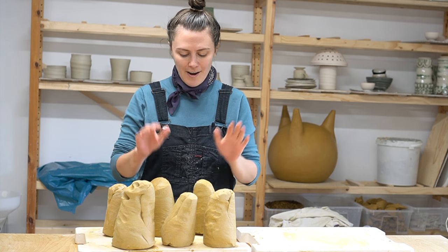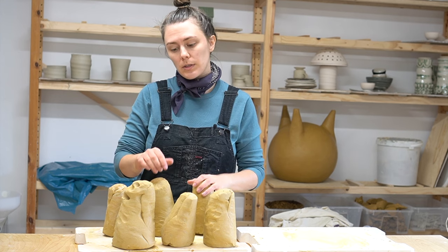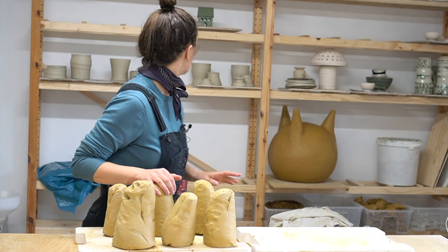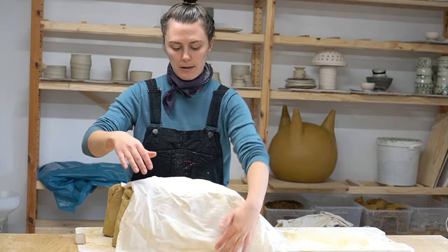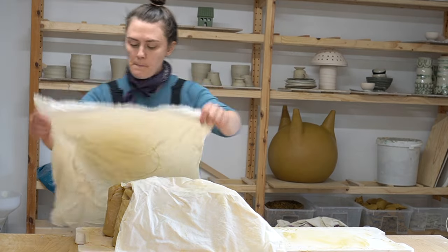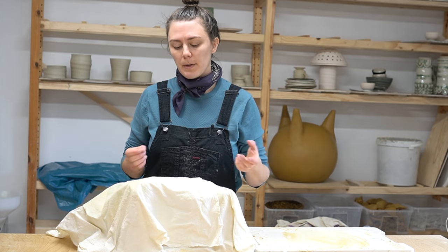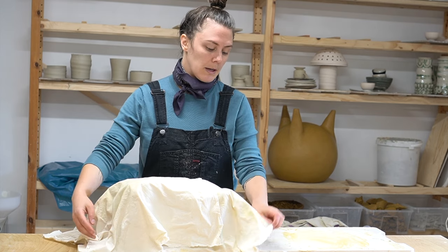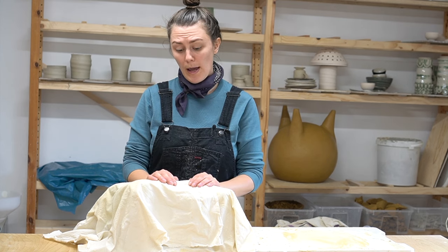We've got our little village of reclaim here. As I mentioned, I'm going to let these dry out a little bit more — probably until tomorrow since things dry very slowly in my studio. You can put some cloth over your reclaim to slow down the drying, which also helps keep a humid environment so it dries slower but more evenly. I'll probably do that tonight and then wedge them up tomorrow and go ahead and use them.